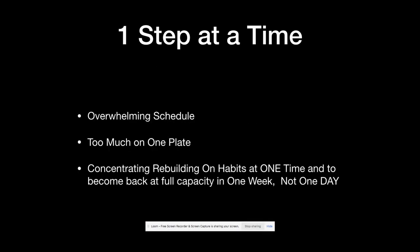Number one is making sure we take one step at a time. A lot of people will get overwhelmed with how much capacity they had and what rate they were training at. Sometimes the whole schedule can become overwhelming and it often leads to frustration — having too much on one plate and not being able to regather the composure and the intensity that they once were at. If you're in a similar position, coming back from a holiday or a break, you're not going to be at the level you once were at, and that's correct. So what we're going to aim to do is concentrate on rebuilding habits one at a time, and not think about getting all the habits regathered in one day.